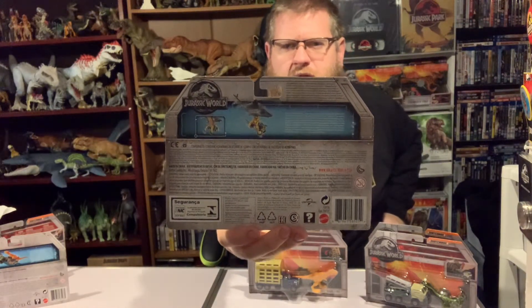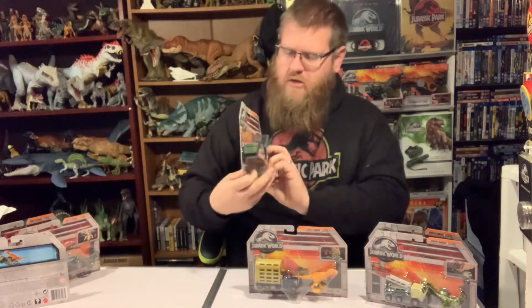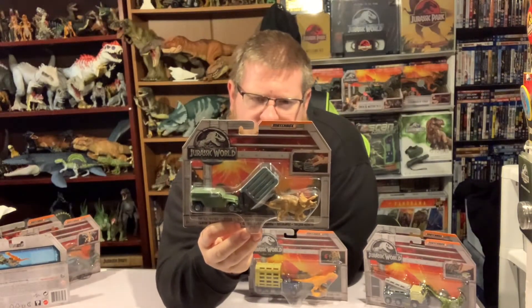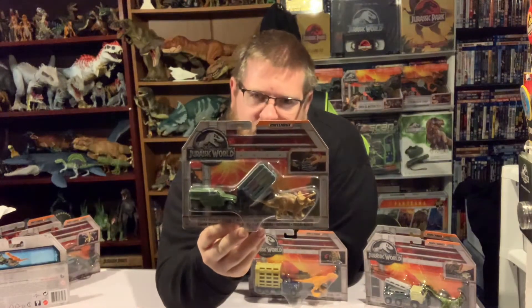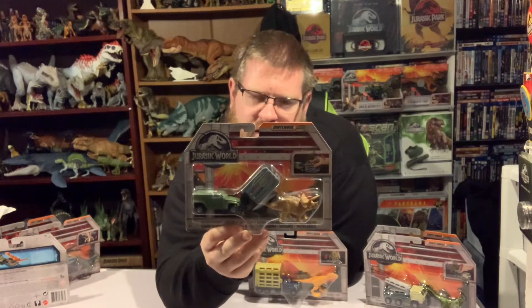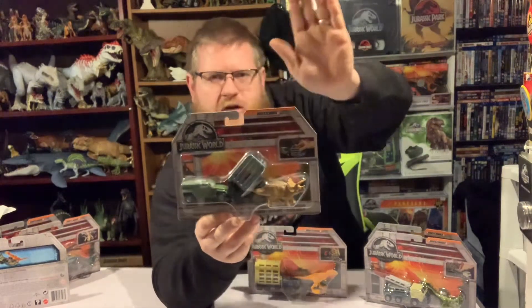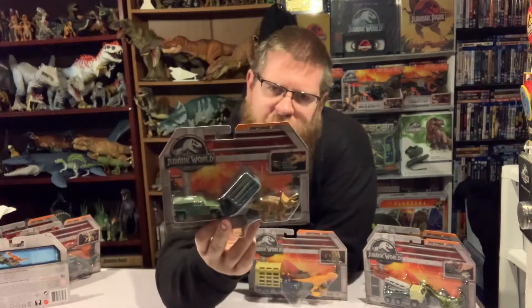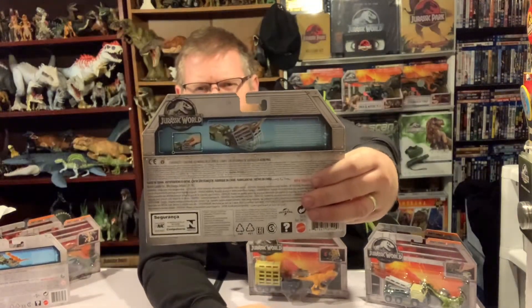Next up we have the Triceratracker. This is an InGen Hummer — this one does have InGen markings on it — with a big cage on the front that you sit the triceratops in. The premise is that you drive into it, the triceratops goes in, and you lift it off its feet. With it being a toy, you just put the triceratops in from the top and the cage drops down flat. Similar color green to the Textron Tiger in the individual ones.